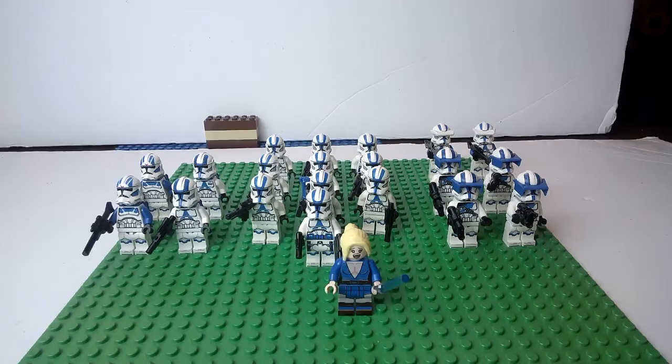Hey LEGO fans, it's Bricks on a Budget coming to you with another video. A little bit of an update video, but since I got you here please leave a like, subscribe if you haven't already, and hit that bell for future notifications on future videos. You're not going to want to miss this stuff upcoming, especially if you are a Star Wars fan.